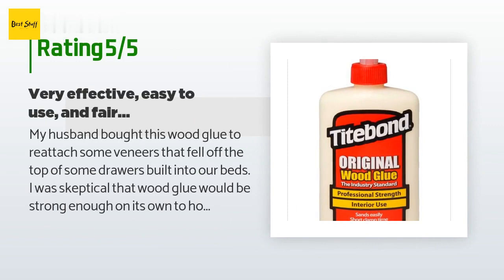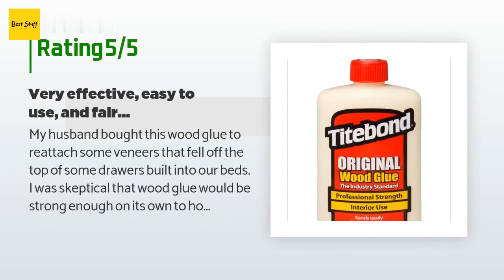A customer said: "My husband bought this wood glue to reattach some veneers that fell off the top of some drawers built into our beds. I was skeptical that wood glue would be strong enough on its own to hold a strip of veneer in place — I could only remember the glues of my childhood that just weren't quite industrial strength. This glue is amazingly strong. It squeezes out of the tube easily but in a controlled fashion that's not runny. I was able to run a line down the entire length of the veneer, then wiggle it into place so that it aligned perfectly with the surface underneath."